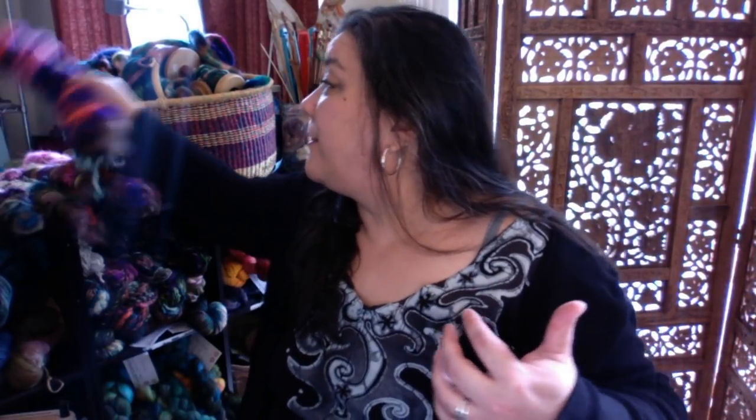I'm hoping you guys can hear me okay. If there's no sound, type something in the comments. Anyway, I'm Stacy Budge Camison with Urban Gypsy, and I'm in the Raleigh, North Carolina area, just outside in Cary. If you guys caught me last week, we spun up these rolags.